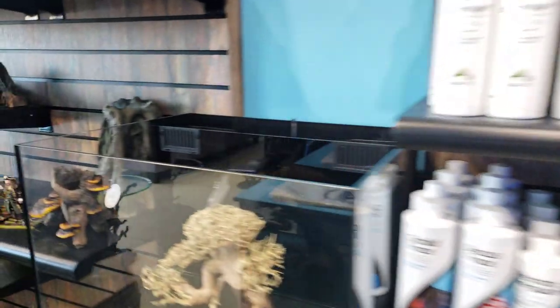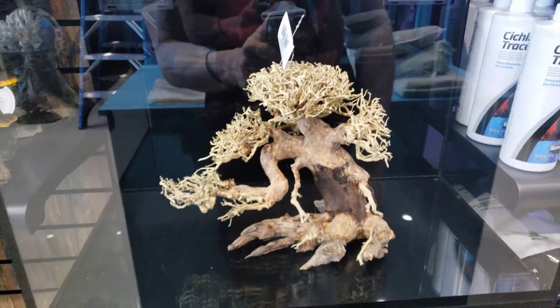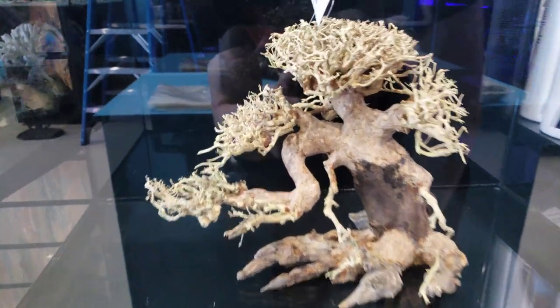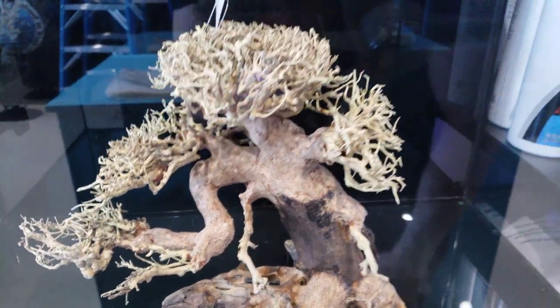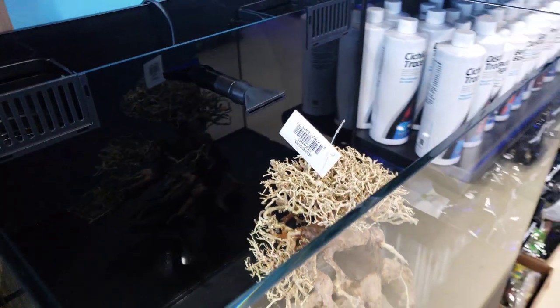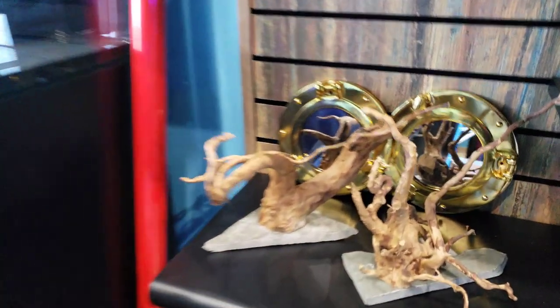We're going to have shrimp in here, lots of rocks, a little bit of dirt, and give it a very cool theme. These bonsais are just the perfect centerpiece for any tank — when you see them they just kind of shout quality and patience. They're really nice pieces.